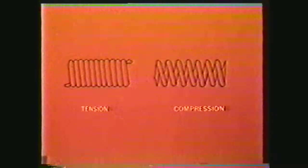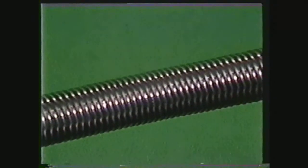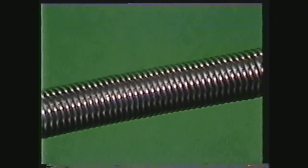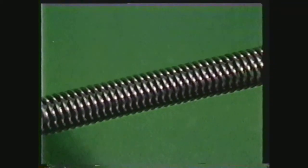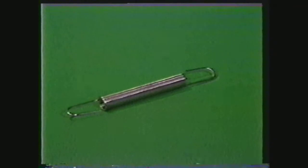Coil springs are basically of two types: tension springs, sometimes called extension springs, and compression springs. A tension spring, when it is at rest, has all the coils resting against or touching each other. Tension or pull will spread the coils apart, but the tendency of the spring is to return to its original or shorter length. The spring used to keep a screen door closed is an example of a tension spring.